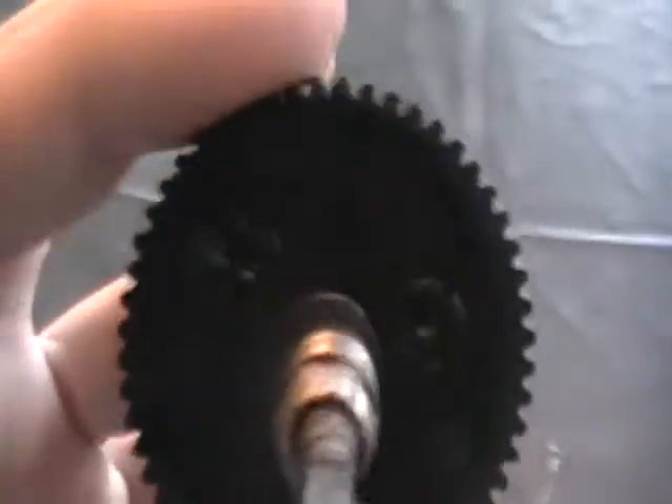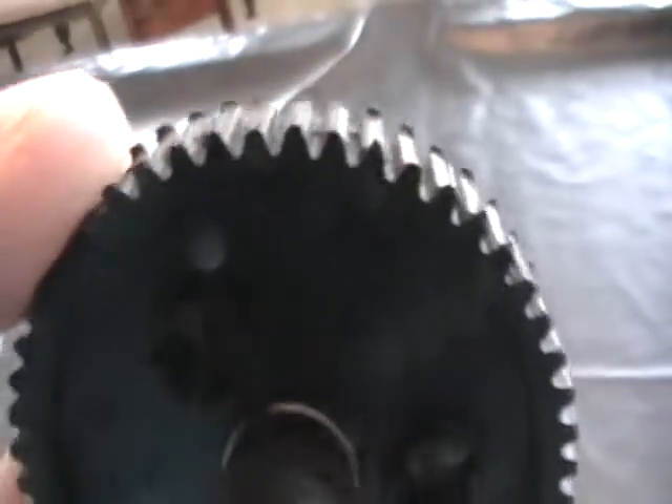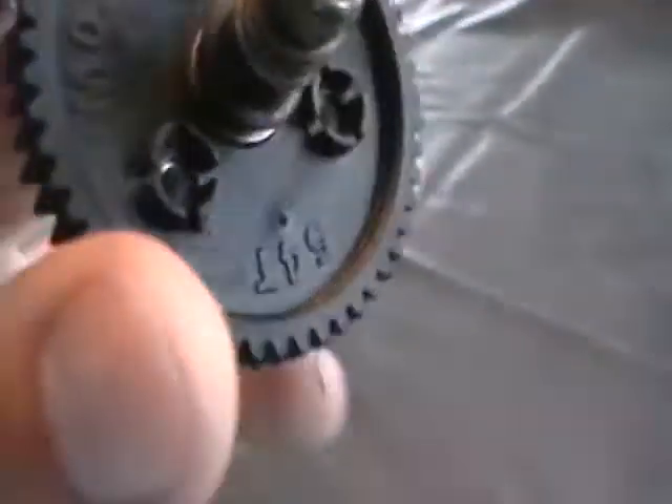Today I have stripped my spur gear on my Traxxas Slash 4x4. The edges are all tiny and smushed in — yeah, it's not good. I went to the hobby shop and found out that little black piece right there got all hot and started melting.